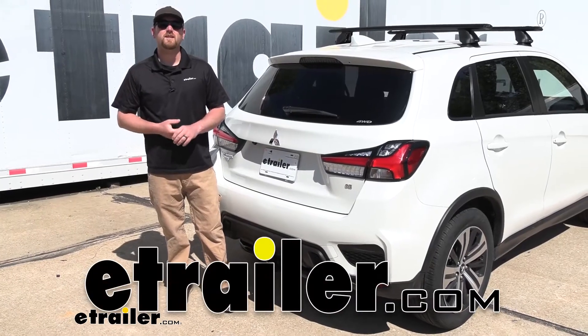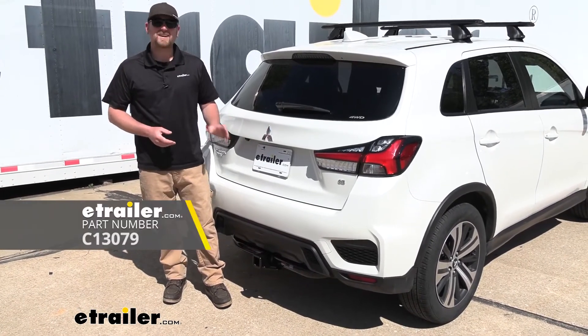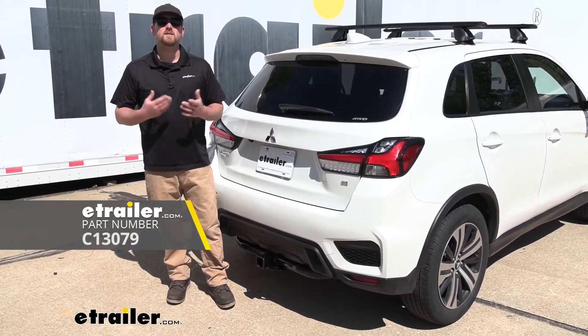Hey everybody, Ryan here at E-Trailer. Today on our 2020 Mitsubishi Outlander Sport, we're going to be showing you how to install the Curt Class 3 2-inch trailer hitch receiver. But before we do that, why don't we check it out and make sure that it's something that's going to work for you.